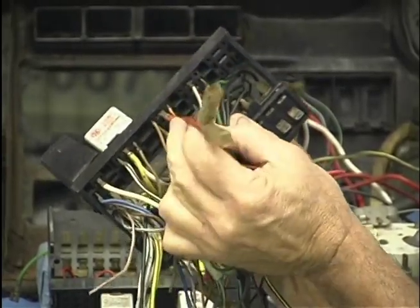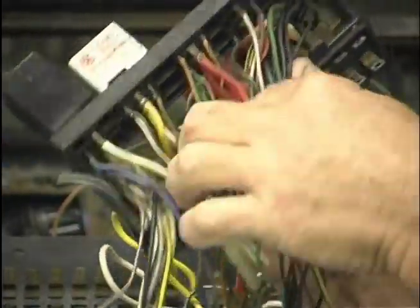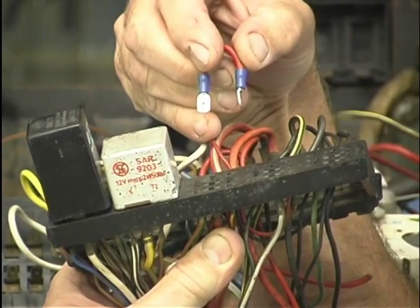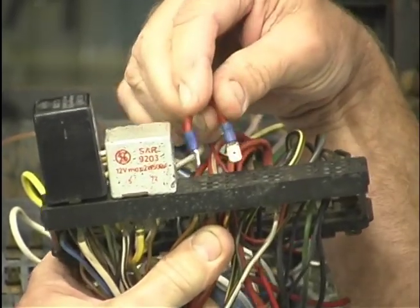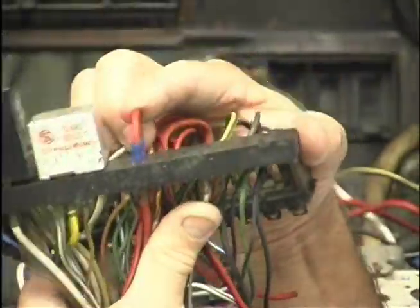The two big wires that come from your starter — on the standard Beetle they were red and red with a black tracer, on the Super Beetle one of them was a white wire with a red tracer. These are terminals 14 and 16. Make yourself a little jumper with two spade connectors out of heavy gauge wire, and jump that connection there. That connects those two wires together and you're good to go. That should pretty much take care of all your wiring from the old ones right up to the new ones, as far as where all your wires go.